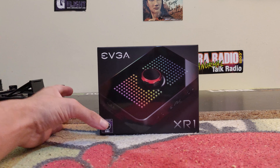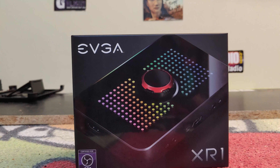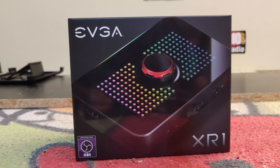The cool thing about this little guy is it is RGB to the max. Let's take a look at the box right here. I want to give a big rock and roll shout out to Jacob Freeman, call sign Hot Dog Clock, for sending this out to the studio and being so awesome — thank you so much for your patience and support.